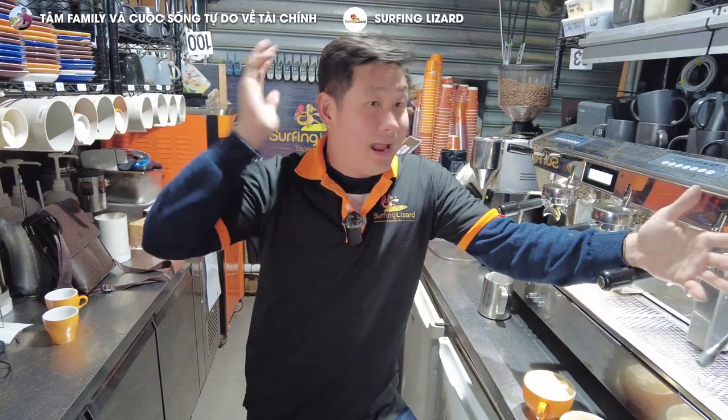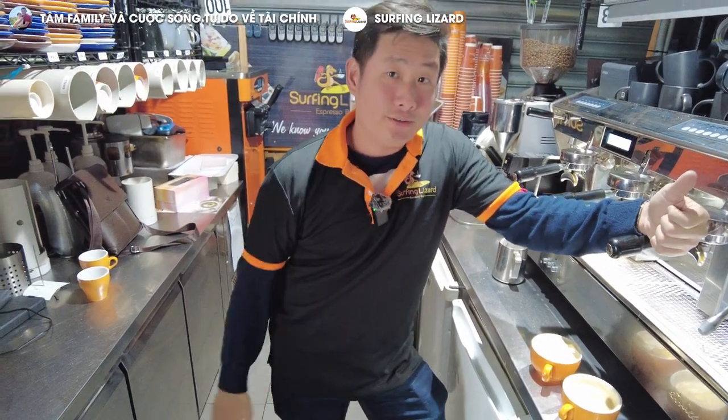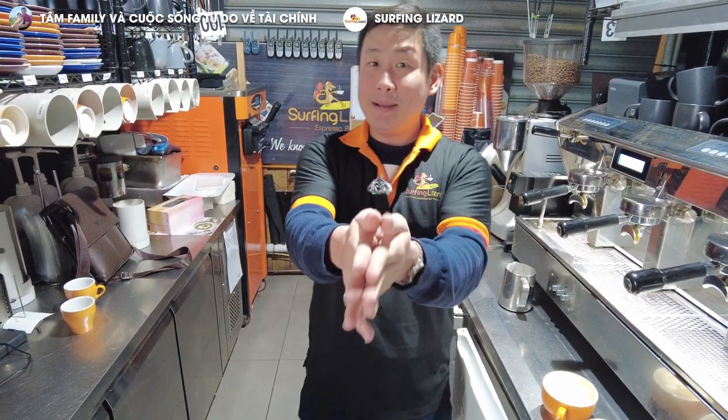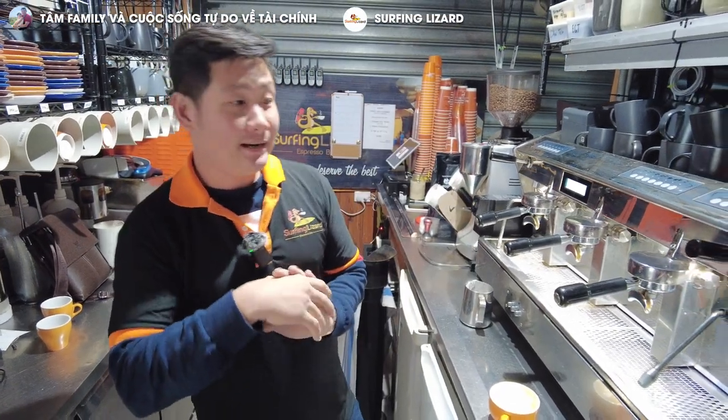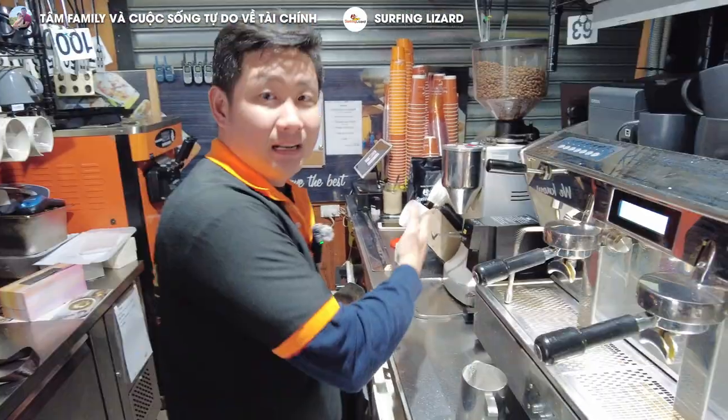This is very expensive, but every single video we teach you one thing and you learn something from it. Stay tuned, keep an eye on the Facebook page, and we will post something interesting in the future. My name is Tam, and I'm the owner of Surfing Lizard. Thank you for watching. The next video I will be teaching how to manage a coffee shop and the workings of the till.